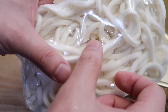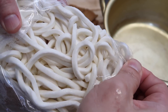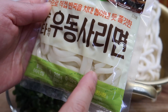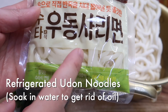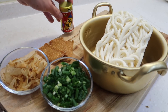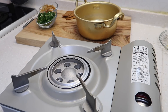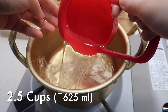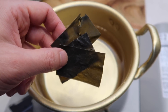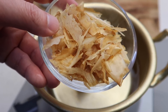For udon noodles, I like to get the noodles only and make the sauce at home — it's cheaper and tastes better because you control the saltiness. I actually prefer frozen udon noodles. If you have refrigerated noodles, they have a little water and oil on them, so soak them in cold water first to get that oil off. With frozen, you can skip that step. For the broth: two and a half cups of water, and we always use some kelp.